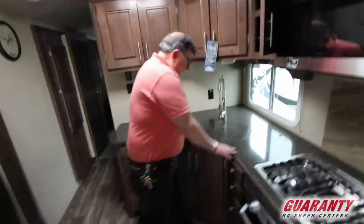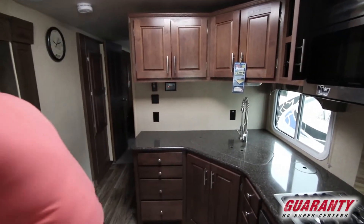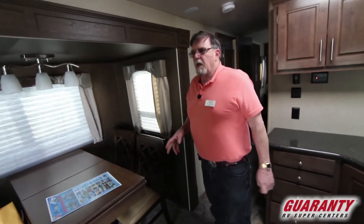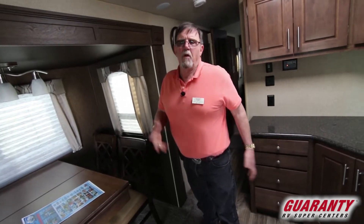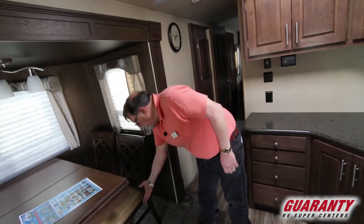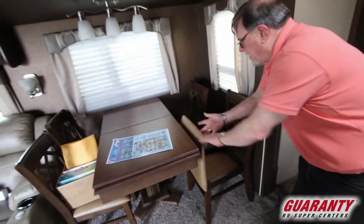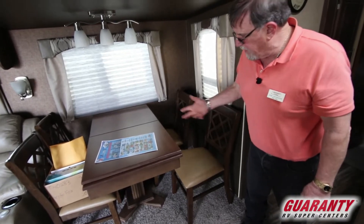Solid surface countertops, lots and lots of drawers, big dining room table. Here's one for you — you got a little bit of gold and silver you want to stash somewhere but you don't have a safe. How about right here: piano bench chairs with a hinge on them. Hide stuff under there — magazines, whatever you have.